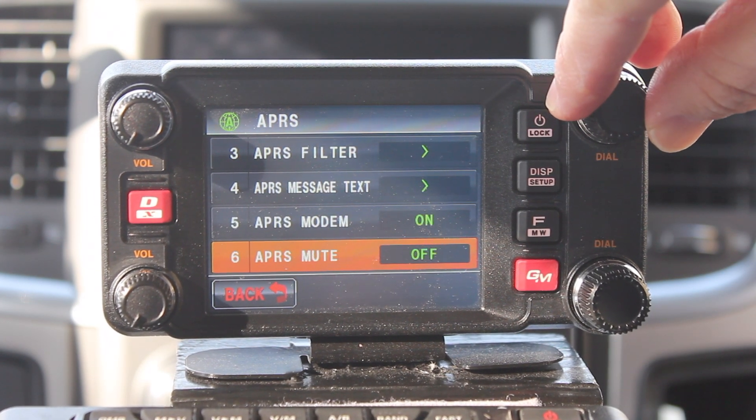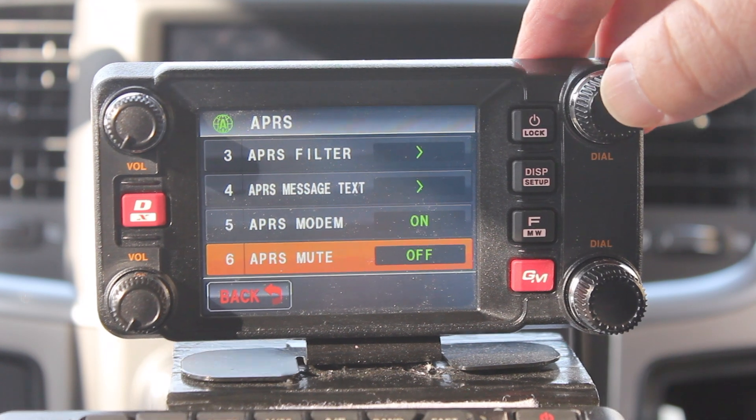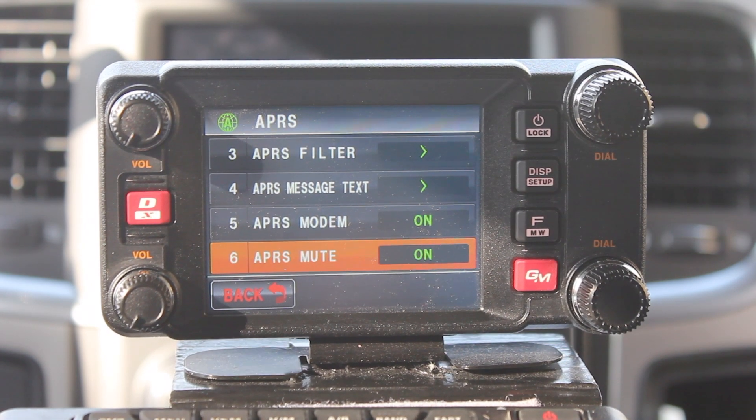The next one you're going to go to is number six, APRS mute. I highly recommend turning this on and leaving it on. Otherwise you're going to have to listen to the chirps and clicks that these modems make every time it transmits.